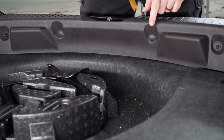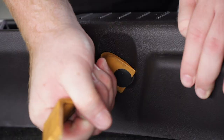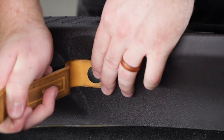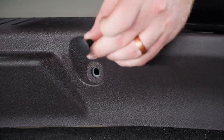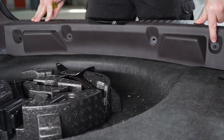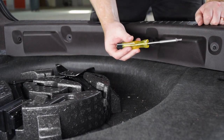Next we're going to remove our scuff panel, starting by removing these two push pins towards the center of the panel. At each end of the scuff panel there is a screw that we will remove using a T25 Torx screw.